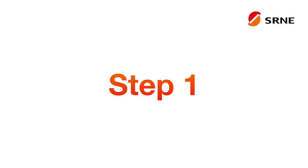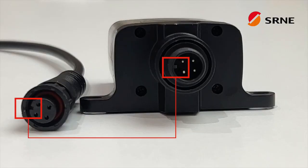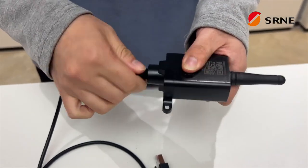The first step is to assemble the antenna and main body. When connecting the cable, be sure to align it with the slot and securely fix the cable to the main body.